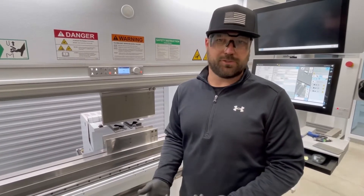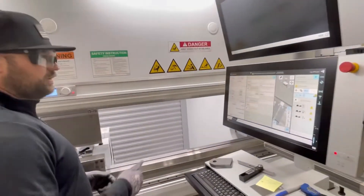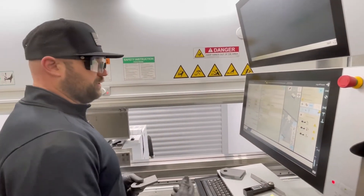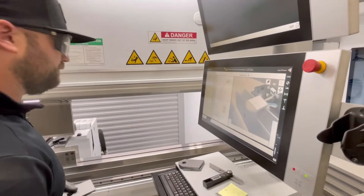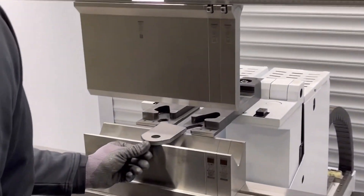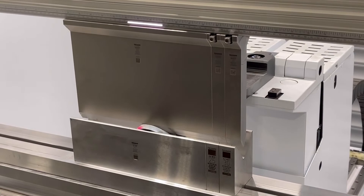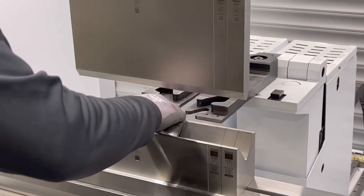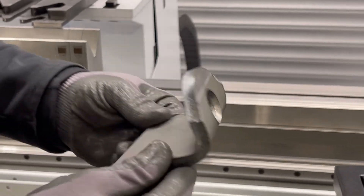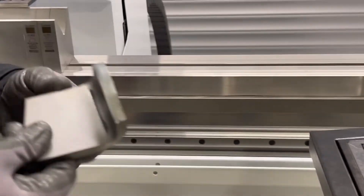So what we're going to show you is a different solution. We have our three-eighths parts here. We're going to bend one without multi-sheet, and then we're going to bend one with multi-sheet just to show you the difference. So part number one — tons of hole distortion. That's a problem. We can make this part better using the exact same program, and that's what we're going to do.